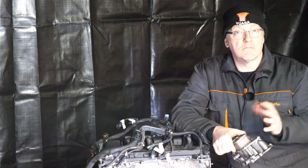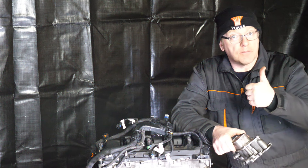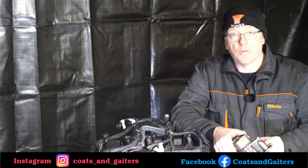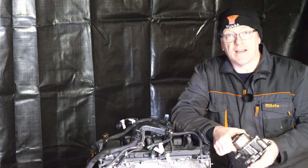I hope you enjoy this video. If it helps, I would appreciate it if you could give the video a thumbs up and possibly subscribe to see the future episodes on this engine. Thank you for watching and have a good weekend.